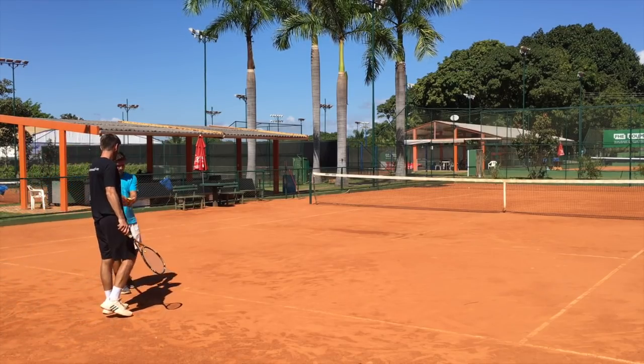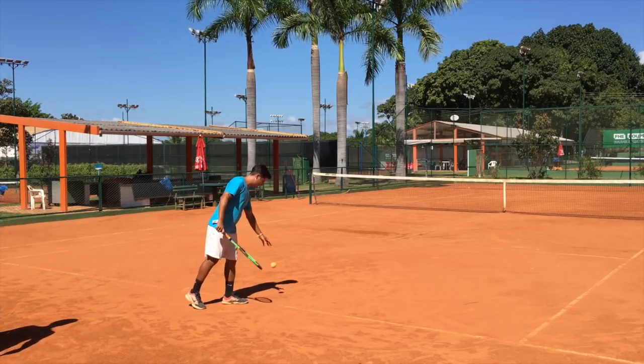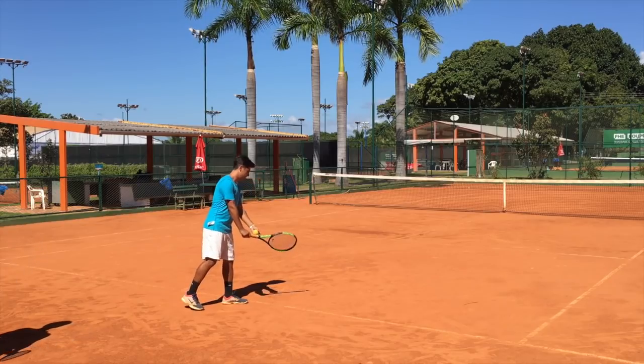From this side, show me three serves. Before I tell you anything, just you serving — just your normal serve.